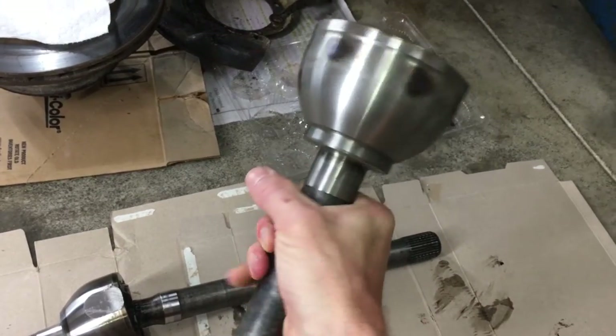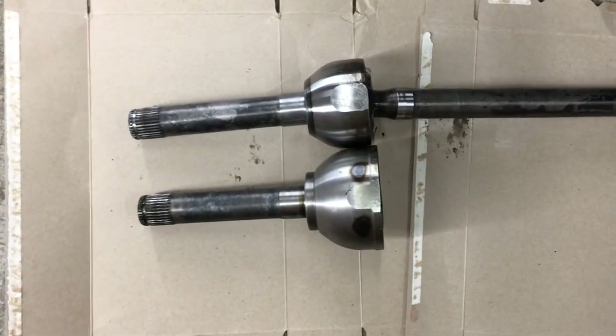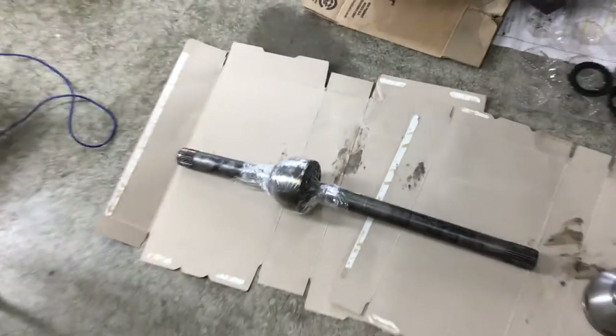I did replace the birfield in the video of my 80 series knuckle rebuild — I'll have a link in the description showing how to separate the axle from the birfield, how to properly pack moly grease into the new birfield, and how I like to set the snap ring. This is actually a birfield from an 80 series Land Cruiser — look at how much beefier it is. See that NTN stamp? That's an OEM birfield. I wrapped it up to keep everything clean until it's time to put it back in.